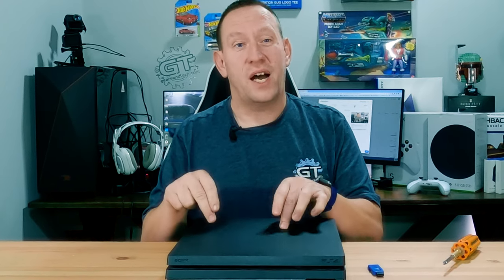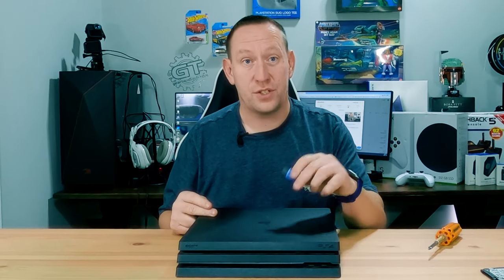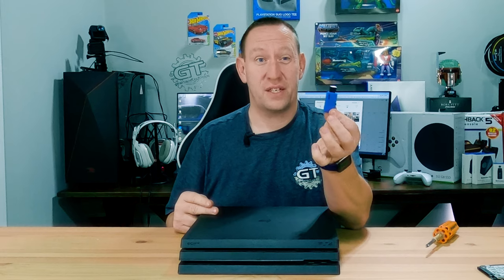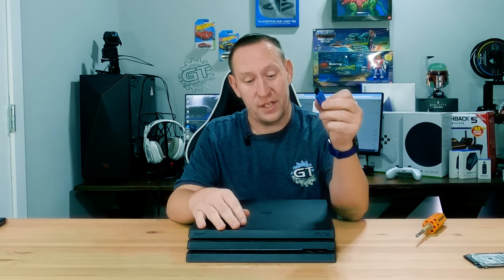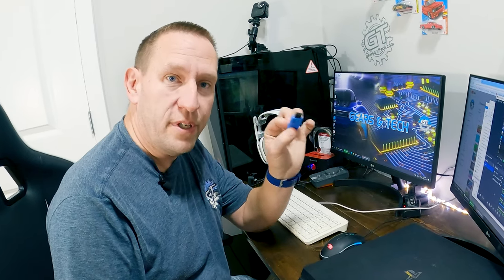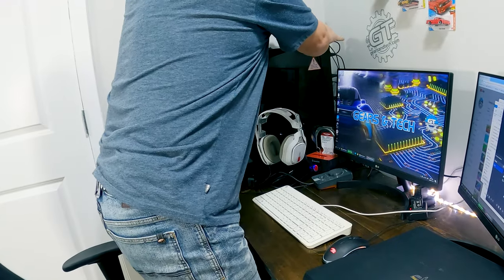We are finished with the drive install, but this will not have the PlayStation software on it — that's where the USB stick comes in and where you will need a computer. We're going to walk you through the exact procedure for getting the software onto the stick and then onto the PlayStation. Plug your USB stick into a USB port on the computer.